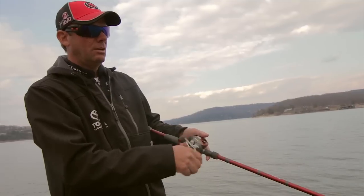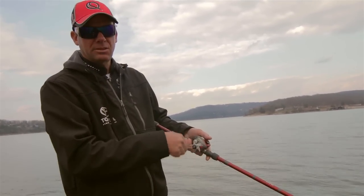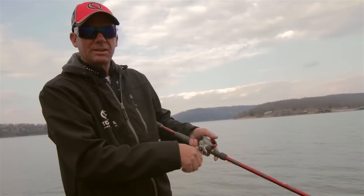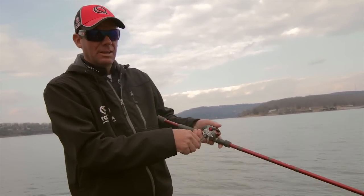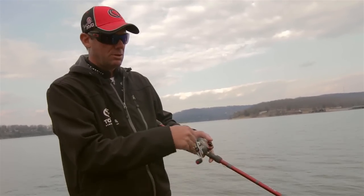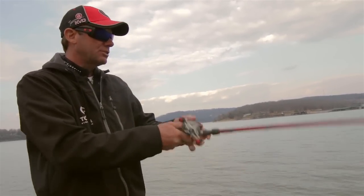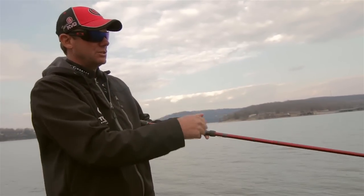If I hit something really good down there I want to stop that bait. This Spade is built to almost suspend — it floats up real slow. In real cold water, one of the things I'll do is add a little weight to it and actually make it suspend, so when you reel it down and hit that perfect rock on the end of a point, you can stop it and even twitch it a little bit like a jerkbait. It's deadly effective when the water's cold.